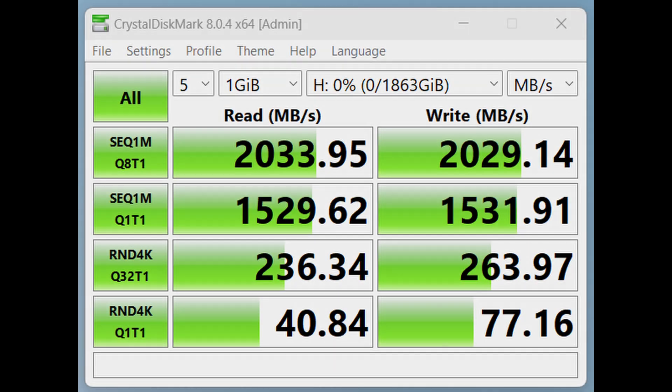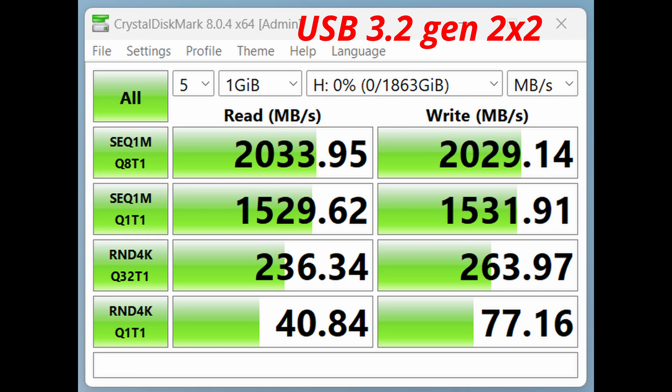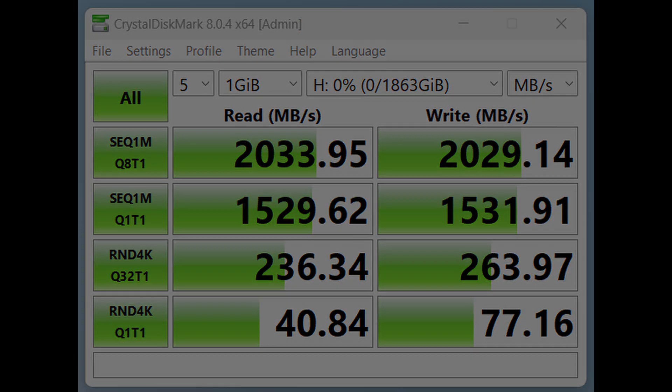Moving up to USB 3.2 Gen 2 Type 2, which can go up to 20 gigabits per second — on the back of my computer that's a teal Type-A connector, with a Type-C right next to it. My test results show 2,033 megabytes per second, and multiplying by 10 comes out very close to 20 gigabits per second. We'll be able to try Thunderbolt 4 once I've installed the card and done the test in part two of this video series. Thanks for watching.